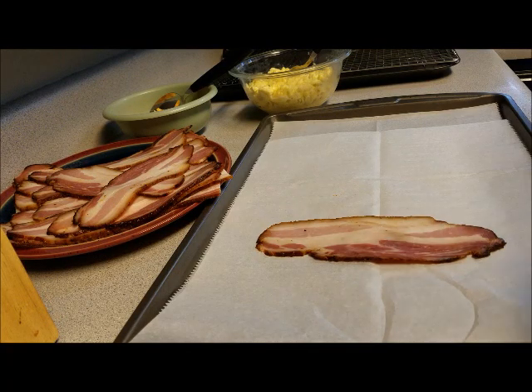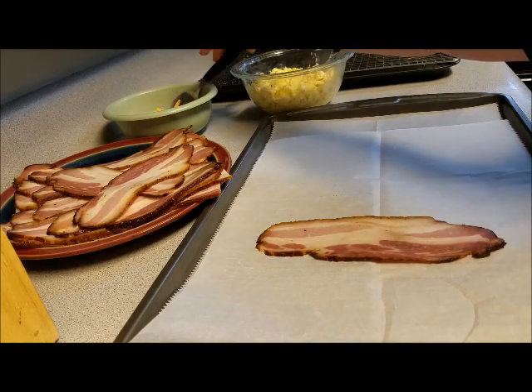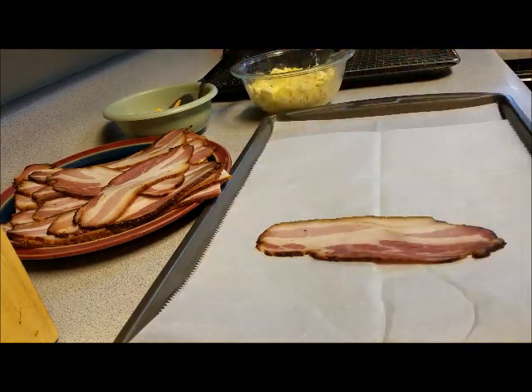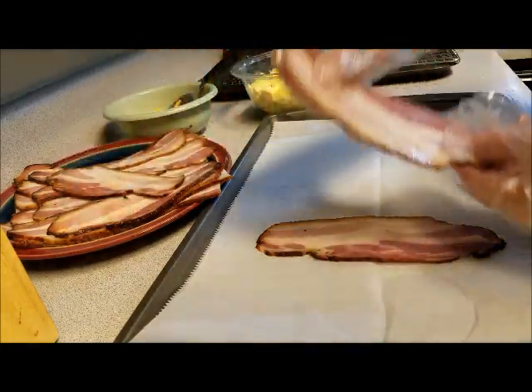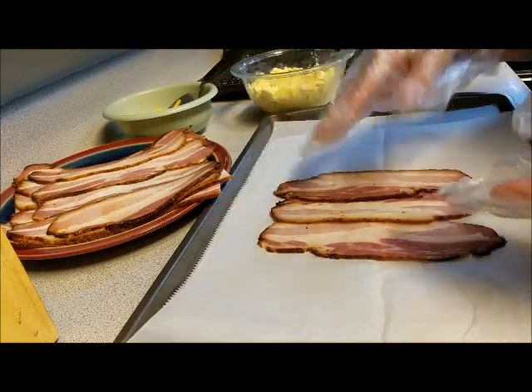Alright, we have scrambled our eggs and they're sitting right here. I've got a spoon in the cheese so I don't cross-contaminate anything. What I'm doing is I'm fixing to lay out three strips of bacon, and you want them to overlap each other.